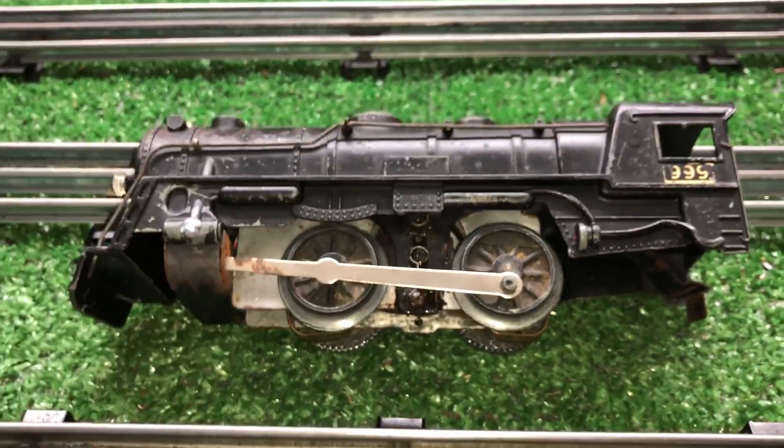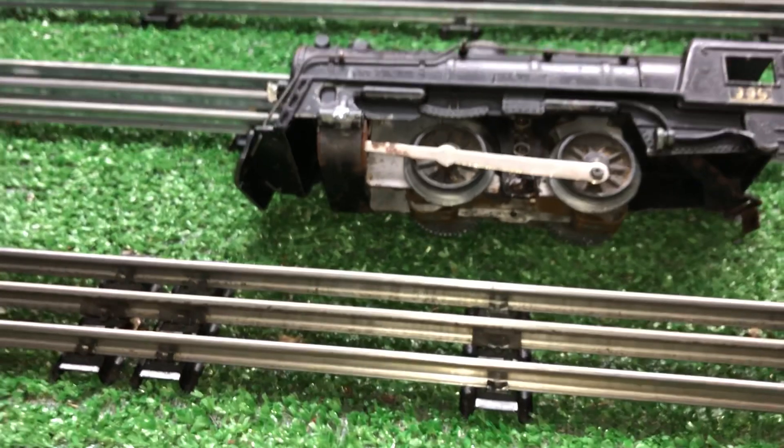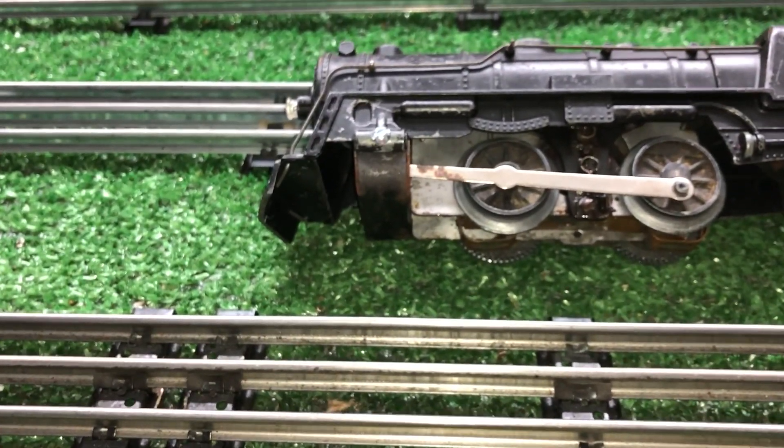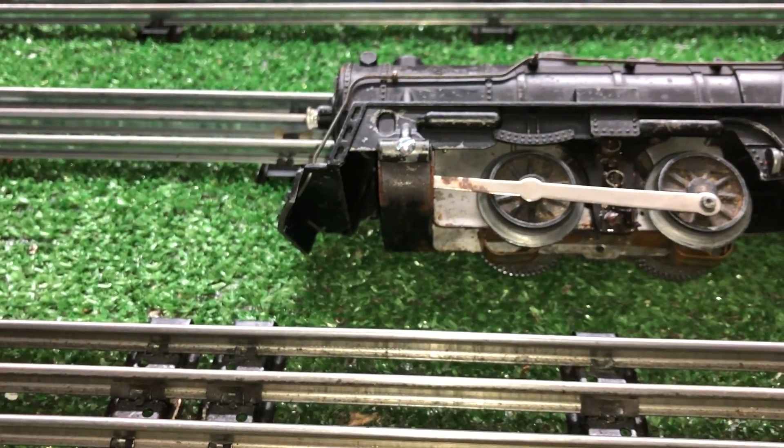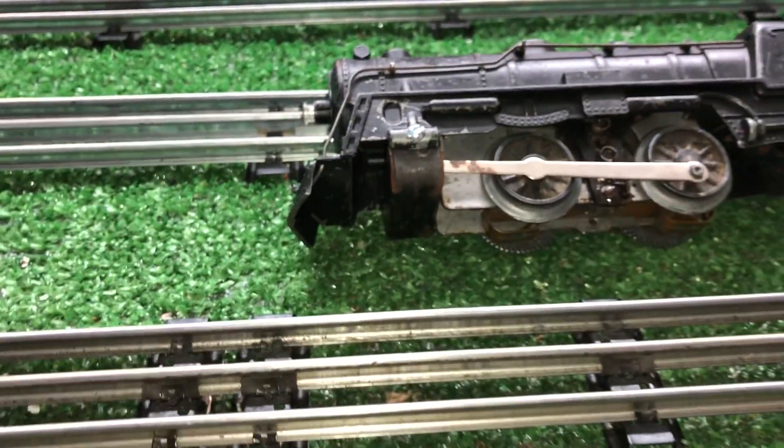Greetings, Benjamin J. from Ben's Trains with another in the series. I wanted to do one last video on part of that Canadian Pacific. This is the motor that was in that Canadian Pacific — it was so terribly rusted.